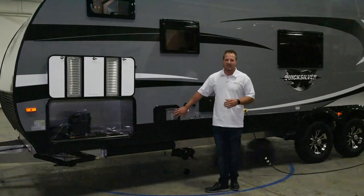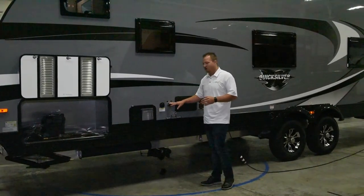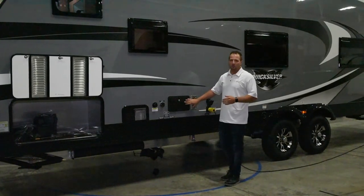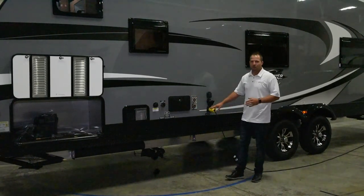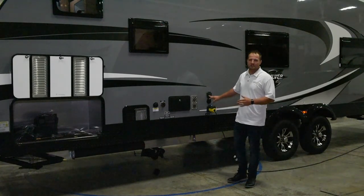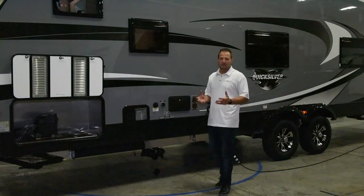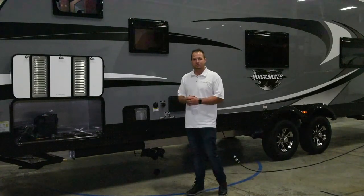Here on the outside we've got a six-gallon gas-electric water heater, as well as your tank flush, city hookup, outside hot and cold shower, 50-amp shoreline hookup, as well as a Furrion solar charging system that's already prepped for you to be able to plug in your charging system for your 12-volt supply.